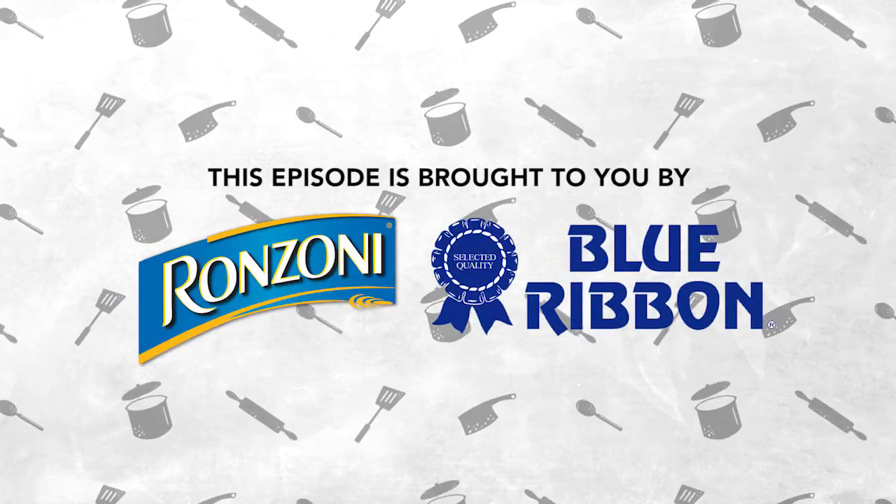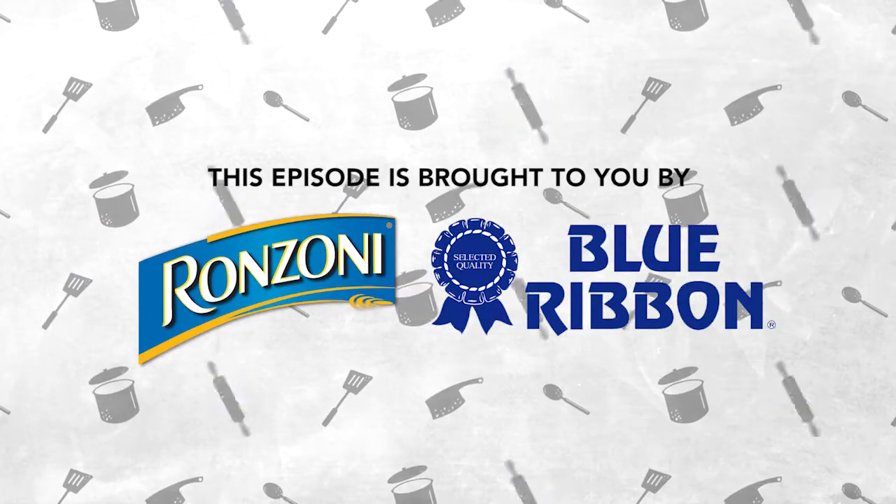This episode is brought to you by Ronzoni and Blue Ribbon, available at all local stores.